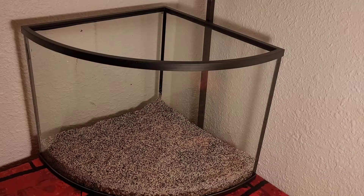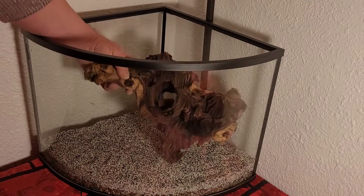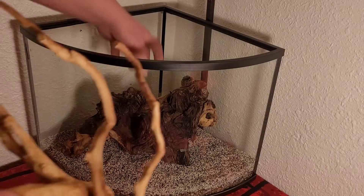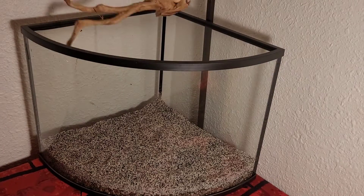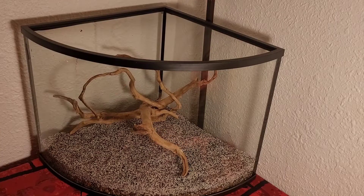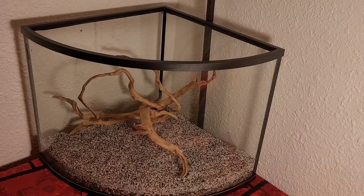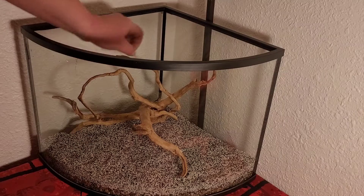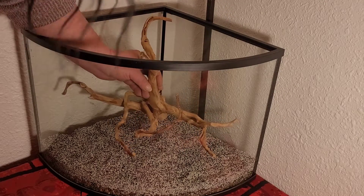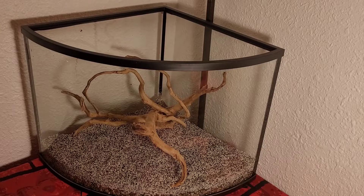Now we're going to add our cool piece of wood. This piece of mopani wood is awesome because it has a hole in it. I want to do the spider wood also — it's kind of a perfect fit for this, although I might have to weigh it down right in the center with something because it'll most likely float at first. I think we'll go with that. I like how it was right there. Awesome.